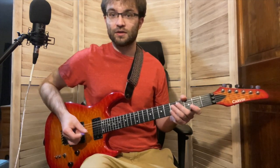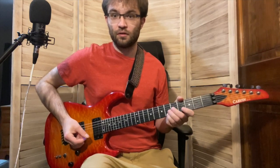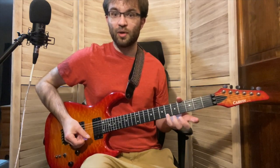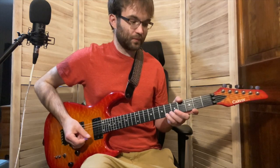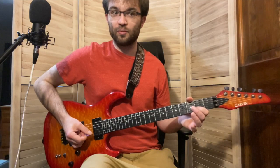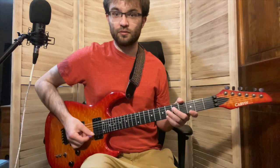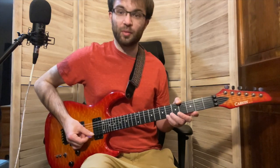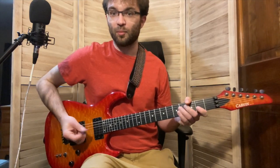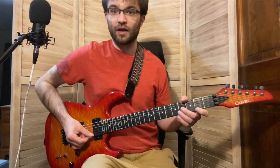And then we just end it with a Gb major arpeggio. So you put your pinky up on Bb, then go down to Gb with your pointer finger, pointer finger on Db, then middle finger on Bb, and then Gb. So you go straight down the Gb major arpeggio, and I'm picking all of those notes. So slow a couple of times.